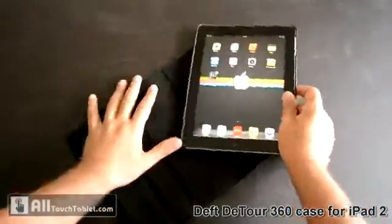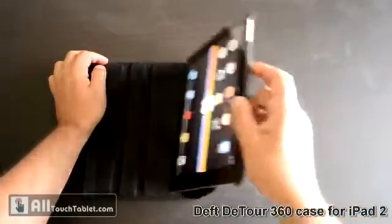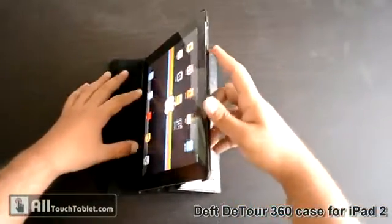Now you can rotate it back and see again how it works.